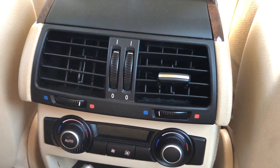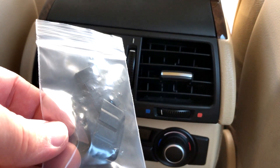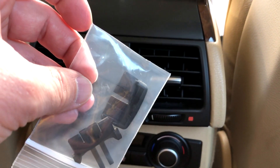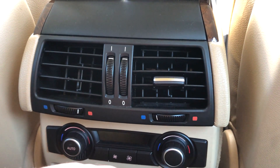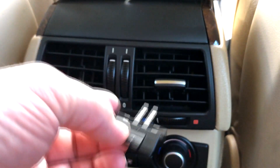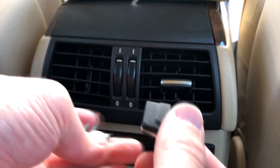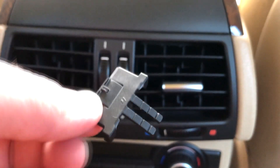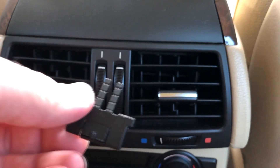For about 18 bucks you can pick up one of these — what they call vent tabs from venttabs.com. They're really simple to install. It's just two pieces: you got the piece with the little legs on it, and then you got the thumb piece you're gonna do the vent with.